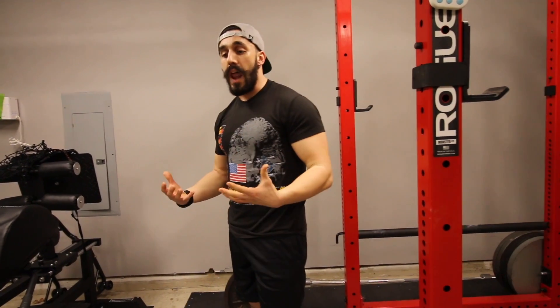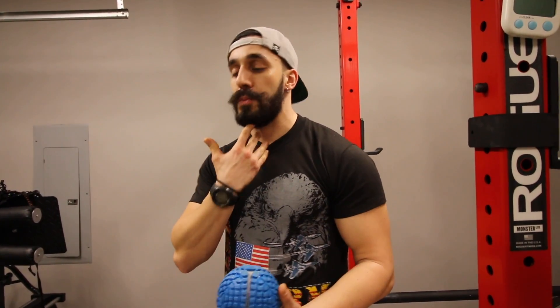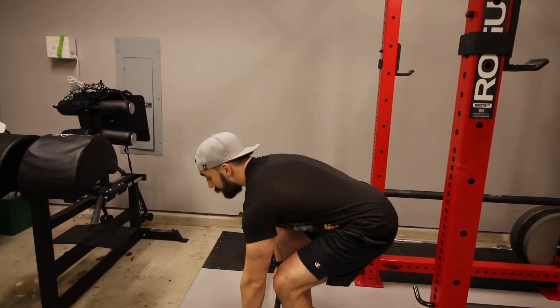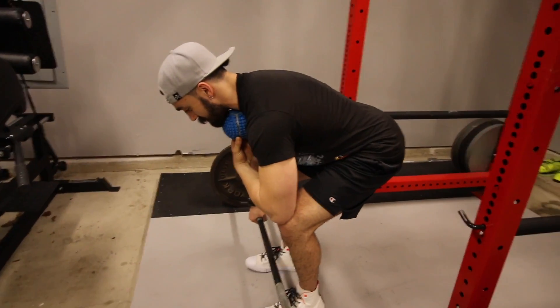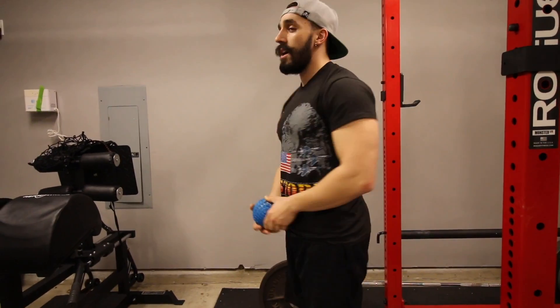You essentially want to think about maintaining the same distance between your chin and the top of your chest throughout the lift. A useful cue: use something like a mobility ball, a grapefruit, or a softball — think about keeping that between your chin and chest. I'll show you with this ball in place. I get into my deadlift position, put the ball right here, and that's roughly the position I want to maintain as I finish the deadlift.